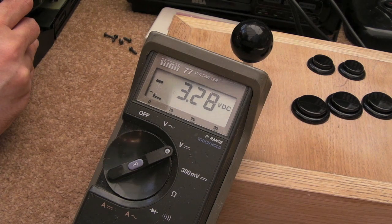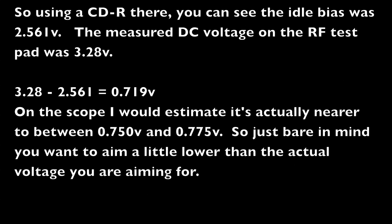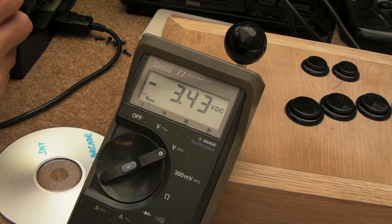I'll just try the same thing now with a pressed disc. So there we go, that's with a pressed disc on an audio track: 3.42.